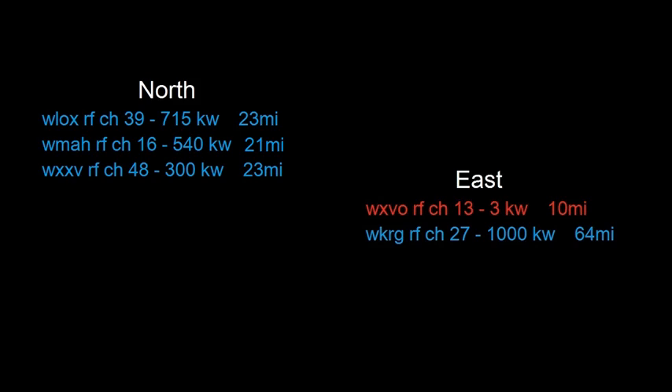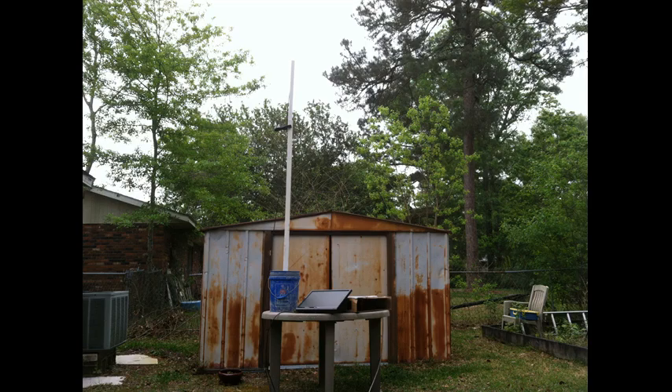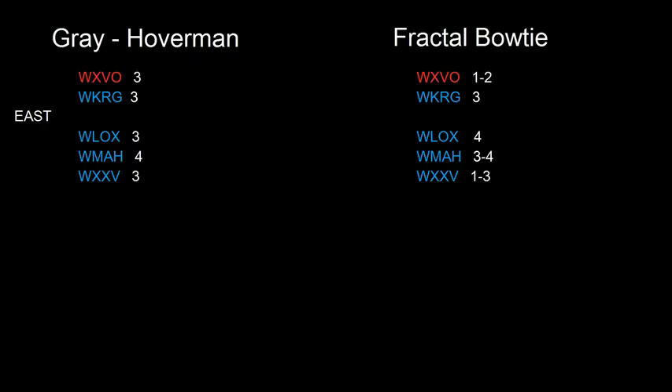I started with the Gray Hoverman facing east and performed a channel scan. My TV has a four-bar signal meter, so four bars means a full signal. Then I hooked up the fractal bowtie facing east — sorry for the bad picture but the antenna is there. Here are the numbers: channels in the east are on top, channels in the north are on the bottom.